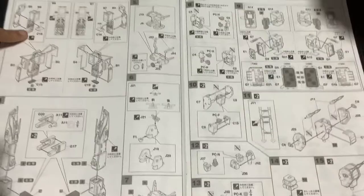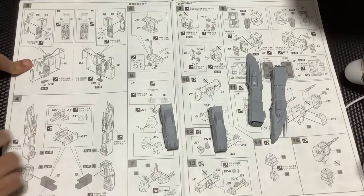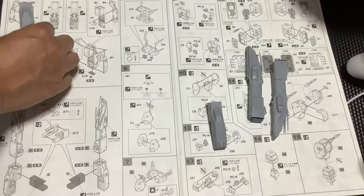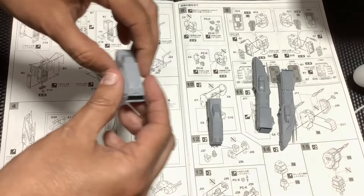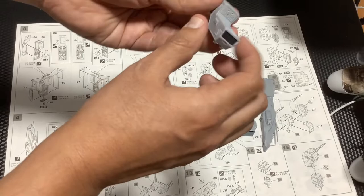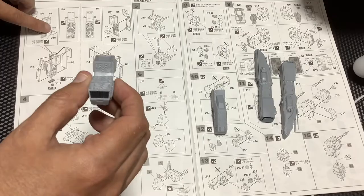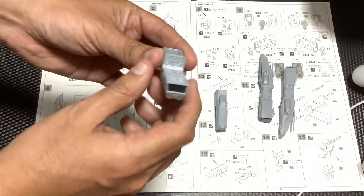Vamos a la siguiente página: el punto 3 y el punto 4. En el punto 3 te debería haber quedado así — esta pieza de acá, izquierda y derecha. Un detalle más: ya lo armé, inclusive ya lo pinté, ya lo puse de negro y está pegado — literalmente todo. Acá tengan cuidado por la forma; este detallito es un cuadrito bien chiquitito que hay que pegarlo. Tengan mucho cuidado en cómo lo ponen, mucha atención, pero debería quedar como esto.